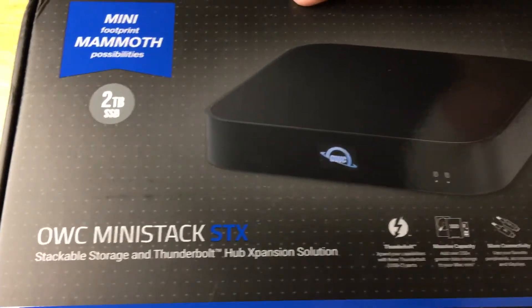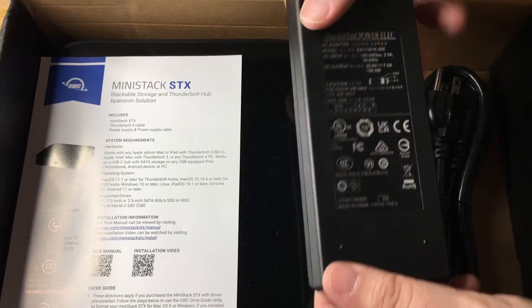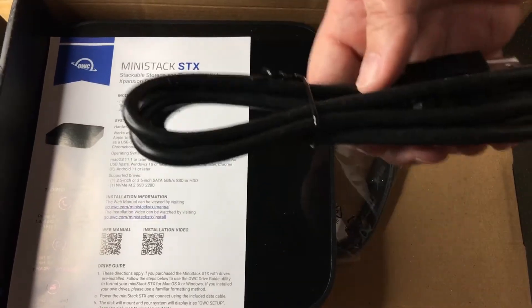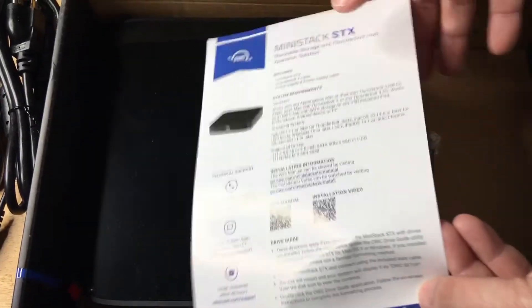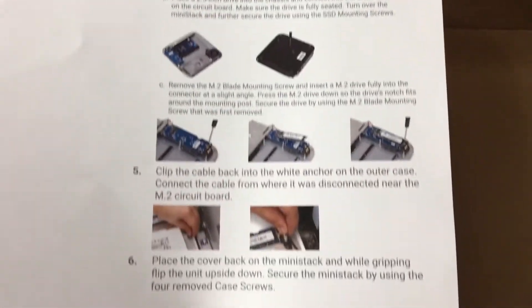So now we'll go inside the box. I took all the packing material out — they don't send it like this — but here is the 150-watt wall charger and the wall cord. Here are some more details about what this has to offer, and you can see you can install SSDs or hard drives into this unit.